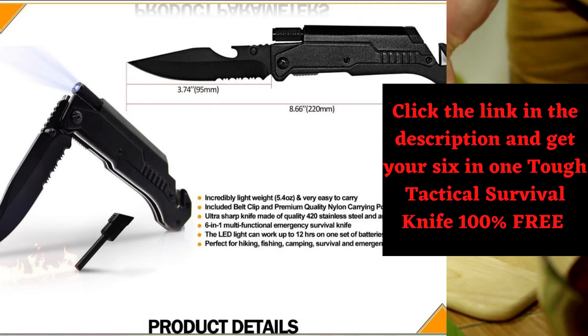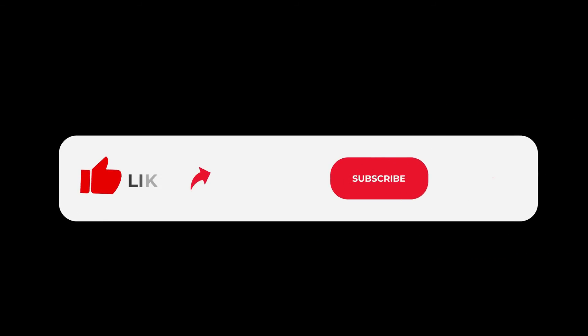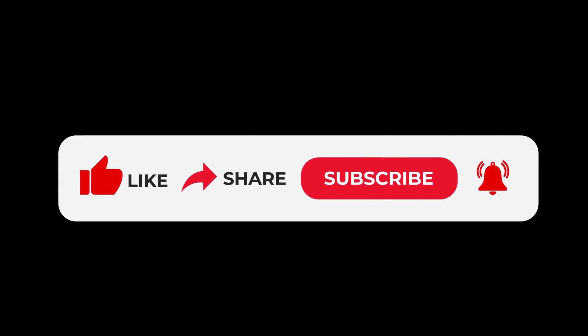Click the link in the description and get your 6-in-1 tough tactical survival knife 100% free. And don't forget to like, share, and subscribe for more free, cheap, and cool goodies.